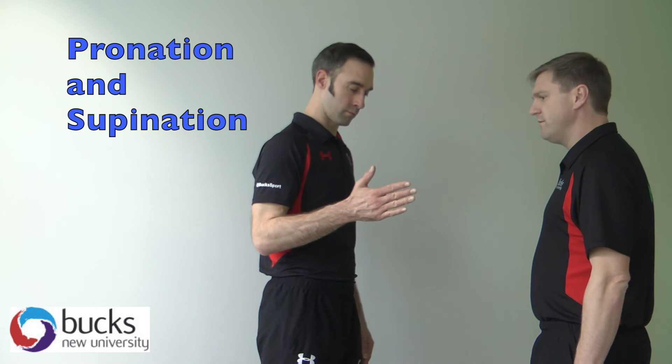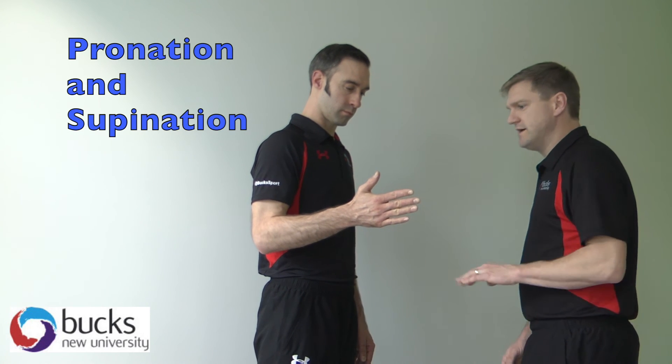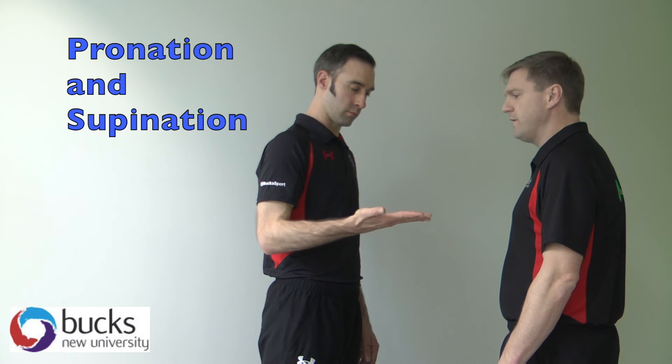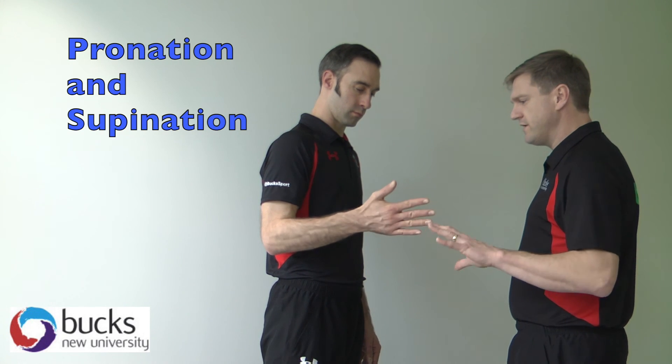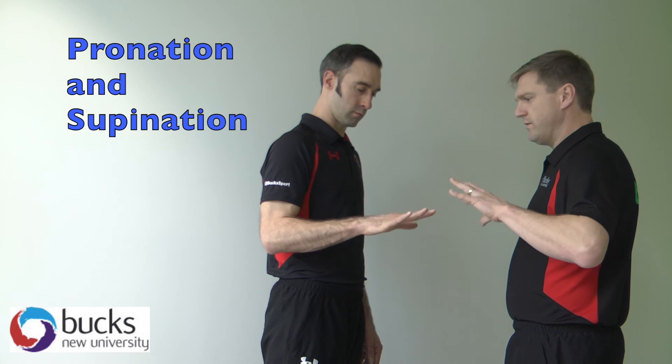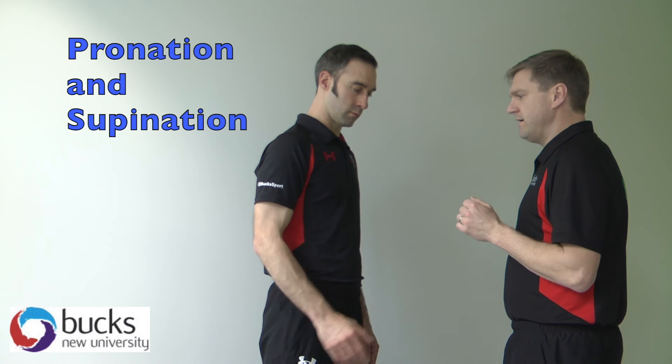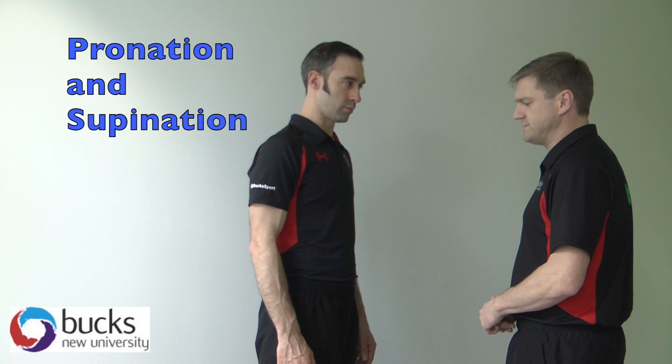OK, thumbs upwards first — this side. So turning. And then all the way over. All the way over again. All the way back. And relax. I would obviously test one side and then I would test the other side in terms of comparison.